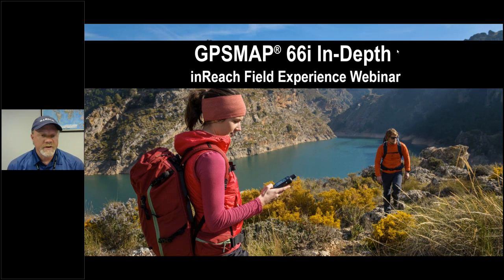Good afternoon and welcome to another inReach field experience webinar. Today we're going to be talking about the GPS Map 66i, doing an in-depth dive covering lots of details about the device and how to use it, the apps that work with it, and the inReach ecosystem as a whole. The webinar is being recorded and will be posted on our support site and YouTube channel. Download the slides from the handout section of GoToWebinar, and we'll save time at the end for questions in the Q&A section.